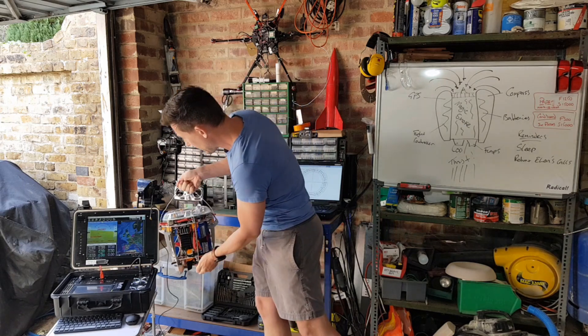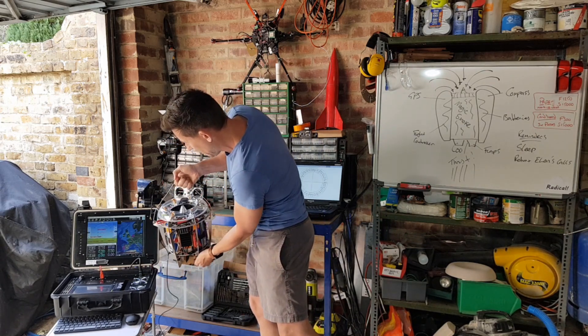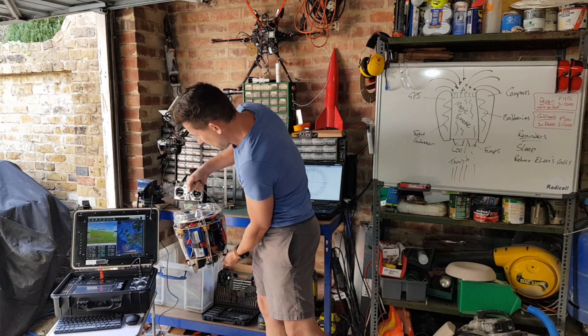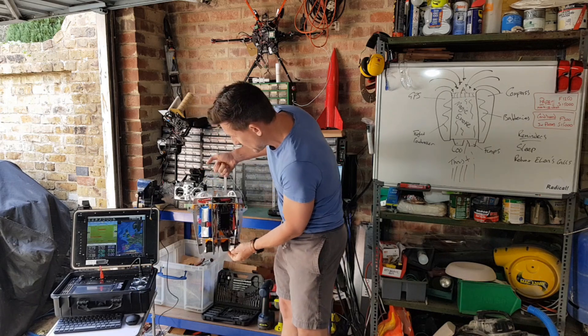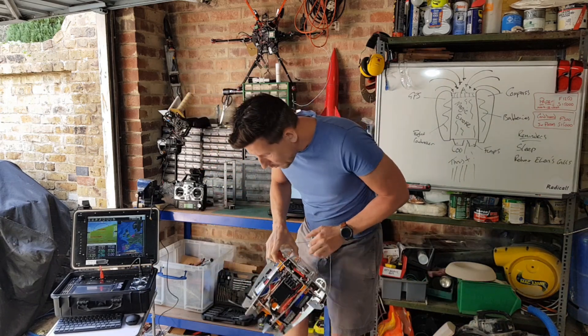All the telemetry data — what it's doing, its pitch, and which direction it's pointing — goes back to the ground station when it flies around. The flight controls are at the bottom.